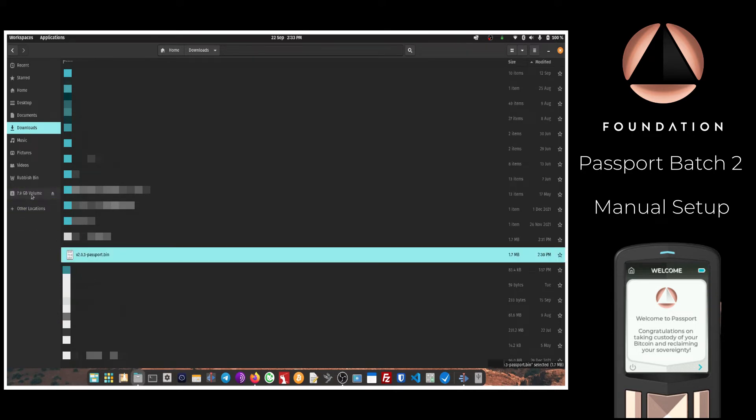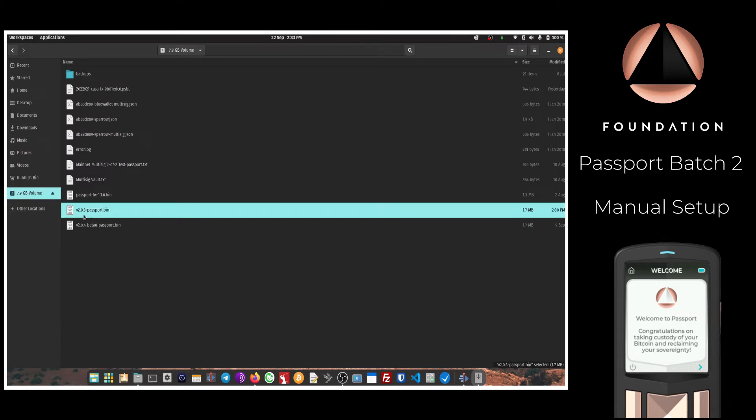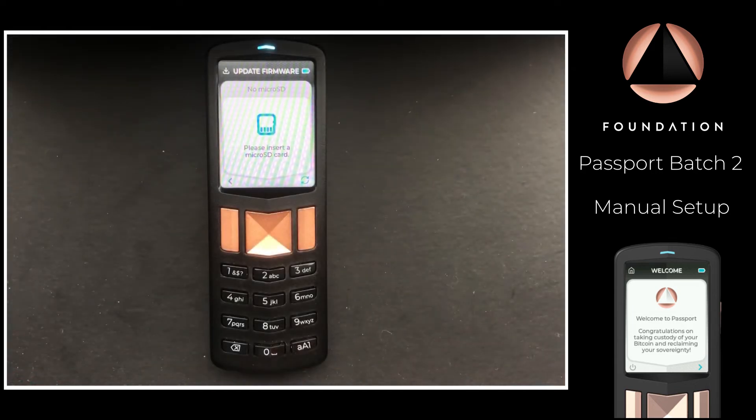Open up the SD card to double-check that the latest firmware is there — in this case version 2.0.3 — then eject it from your computer. Now that we have the latest firmware on the micro SD card supplied with Passport, I'm going to insert the SD card into the device.